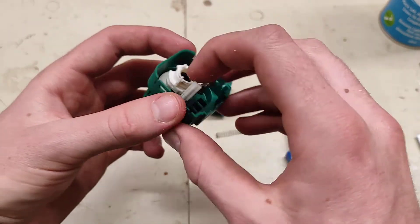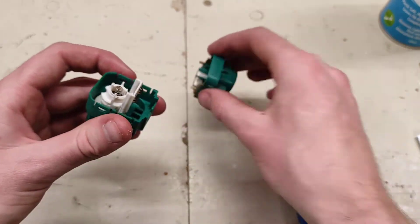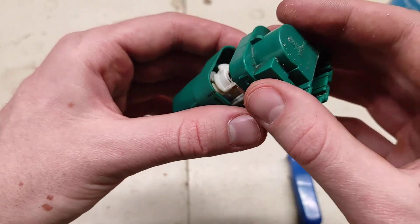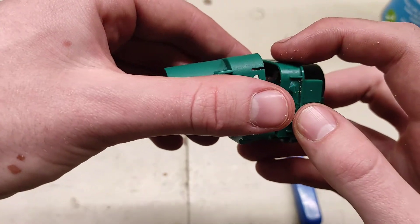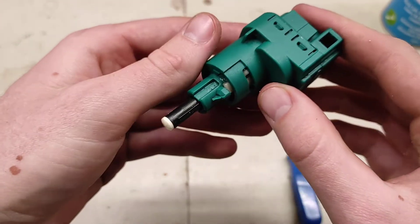Make sure that it's at its full extent. From there, reinstall the spring. Make sure these are lined up where they should be, drop the housings together. Make sure that spring goes into that central pin and then click — it's done.